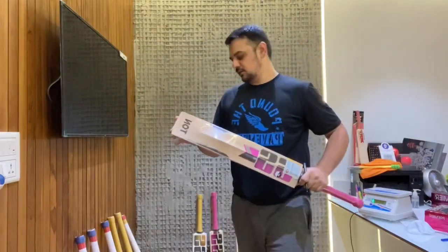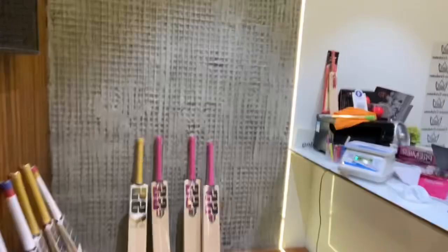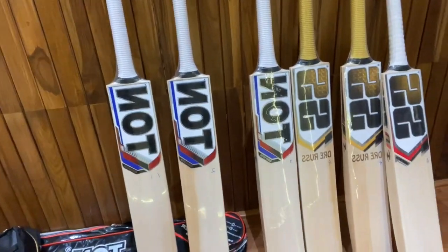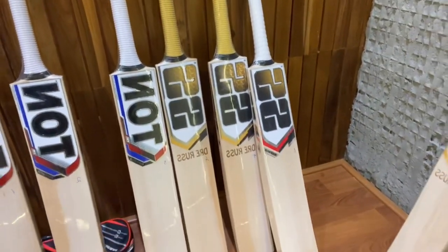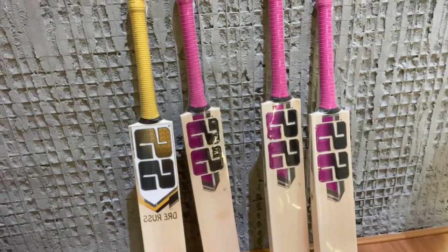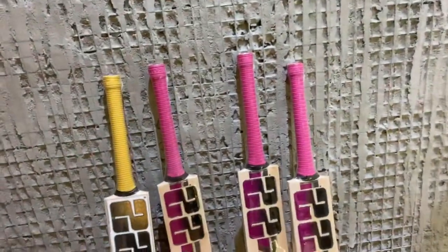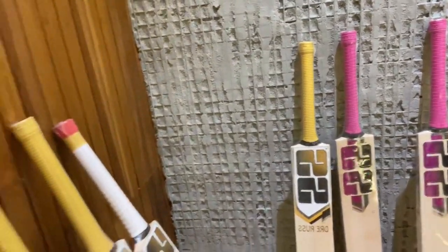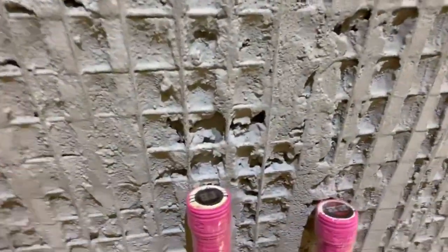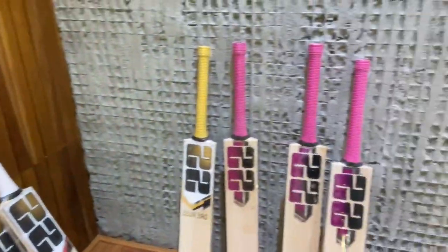So we've got 10 best cricket bats. A quick recap: the first three were TON Reserve Editions, then a couple of Andre Russell bats and a Maximus, followed by another Andre Russell, and then three brand new Gladiators with the new branding. Most had round handles — there was one oval handle and one long blade. Get in touch if you want to buy one of these super player bats. Take care.